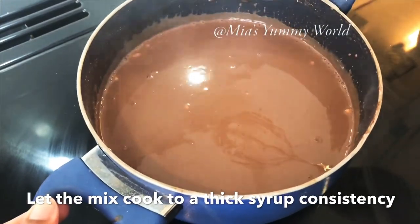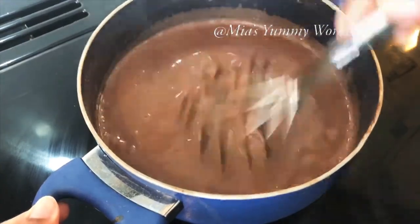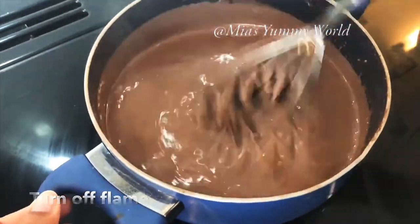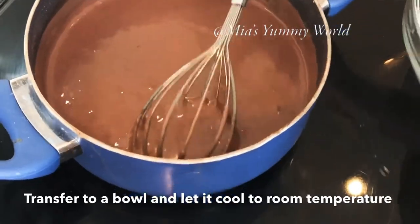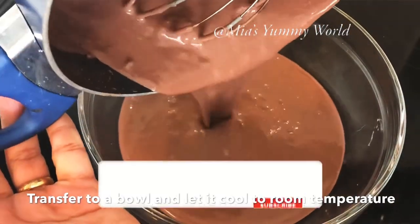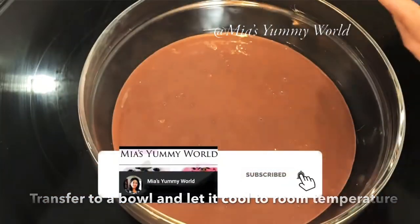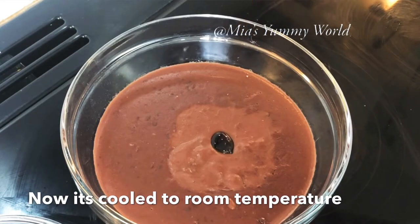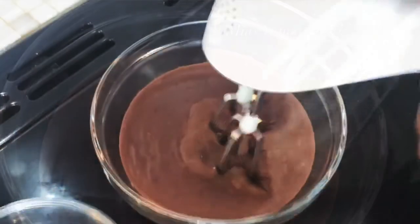Cook until the ice cream mixture thickens to a thick consistency, then turn off the flame. The ice cream is really thick now. Transfer it into a bowl and allow it to cool completely to room temperature. Once cold, adding a teaspoon of good quality vanilla extract is optional but gives a pleasant fragrance and taste to the ice cream.